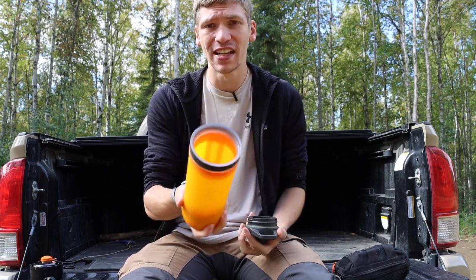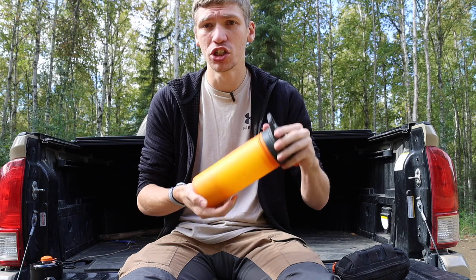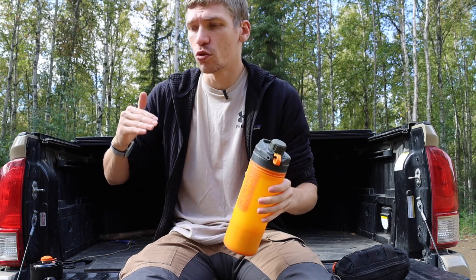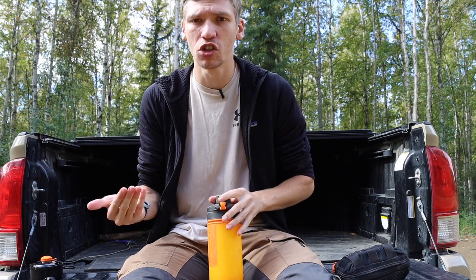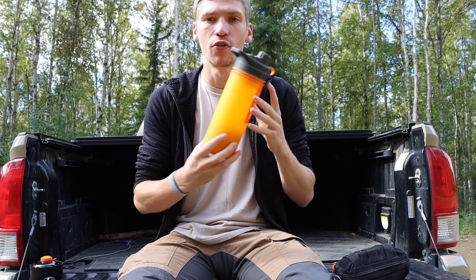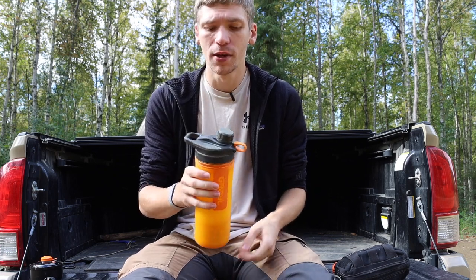One of my favorite features of the GeoPress is that it serves as a water bottle. You can fill this and purify water and have clean water ready to go. Unlike a LifeStraw, where you filter at the point of drinking dirty water, this filters the water so you have clean water stored. Because it's a full water bottle and not just a filter, you can fill it with clean water, drink it, and refill when needed.